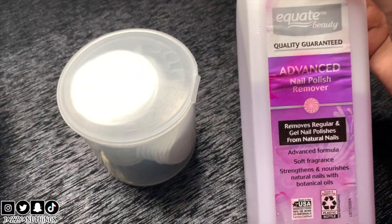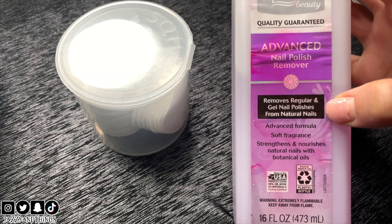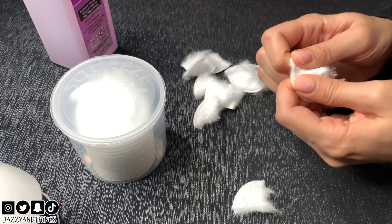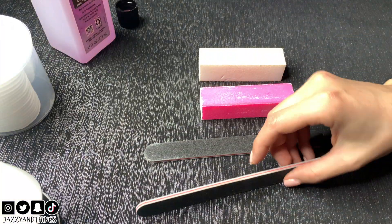You'll need an acetone that specifically removes gel polish from your natural nails. I use cotton rounds but you can also use cotton balls — I cut mine in quarters. You'll also want several different nail files.